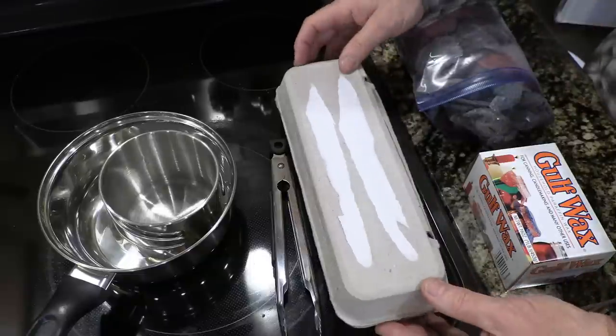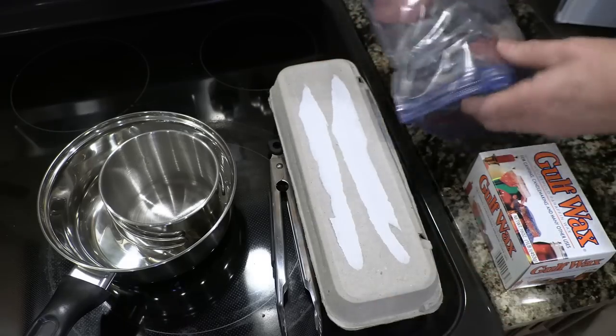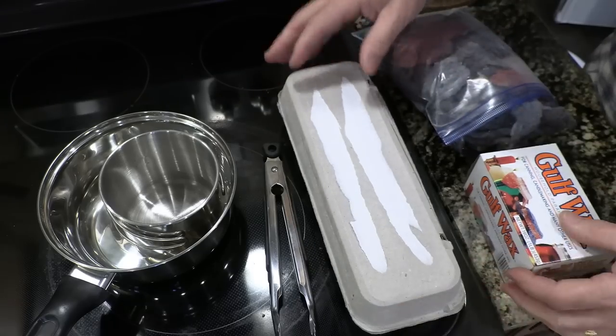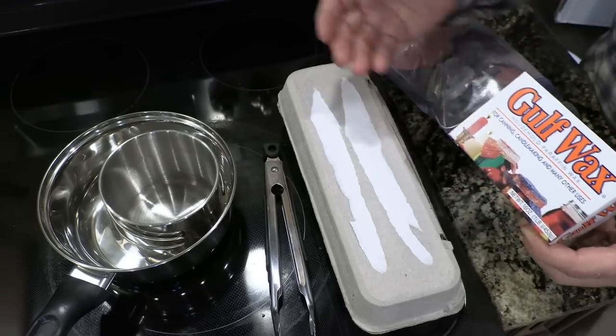This is something that a lot of people have done in the past — taking an egg crate or egg carton, and this is one of the cardboard types. You can use dryer lint, sawdust, and we have some wax. I just have some gulf wax. You could use old candles for that matter; there are a lot of different wax products you can use.